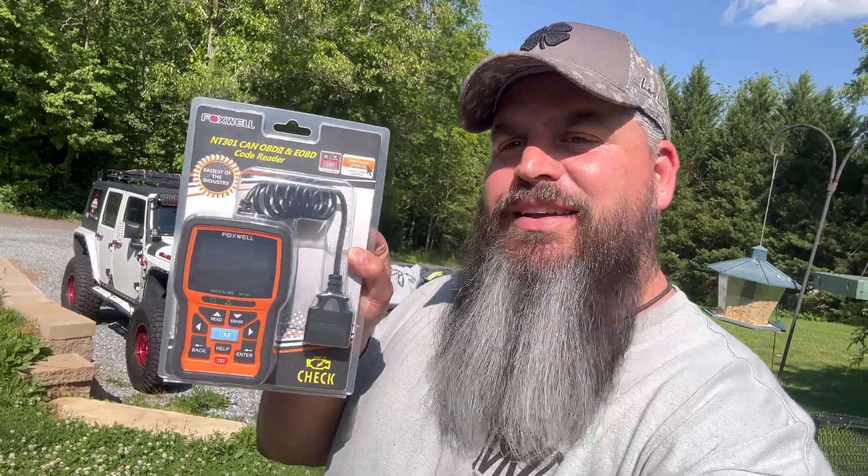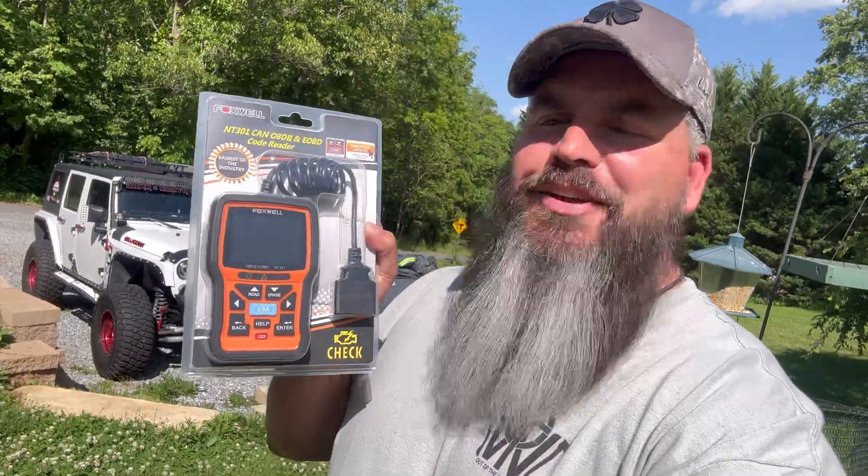What is up guys and welcome to another episode of Down South Off-Road and Outdoor. You can see behind me we're doing some things in the driveway with the cars. One of the things we've been needing for a long time — Bella has an engine light on and I'm tired of always going to friends' houses or AutoZone to get them to read a code, so I have picked up our very own code reader.